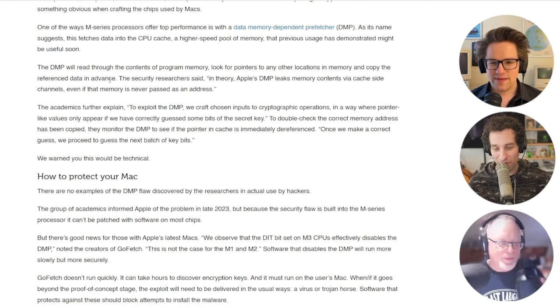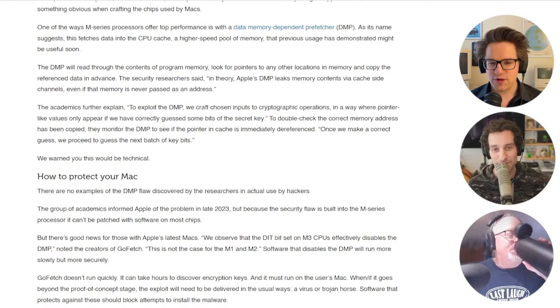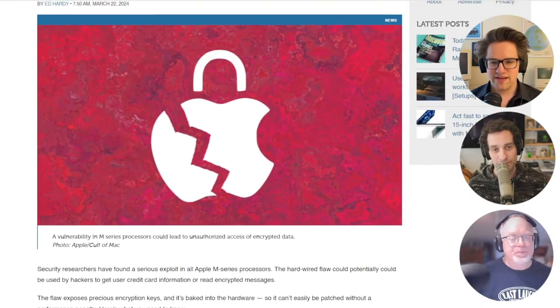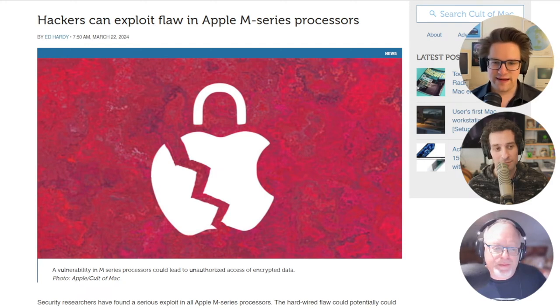But now I can't use my favorite cryptography apps. So if and when it goes beyond the proof-of-concept stage, the exploit will need to be delivered in the usual ways — a virus or a Trojan horse. And software that protects against these should block attempts to install the malware.